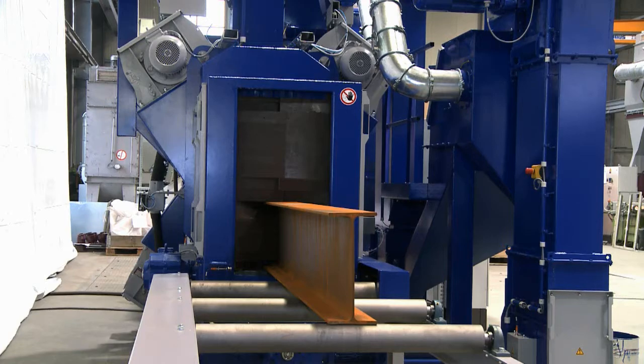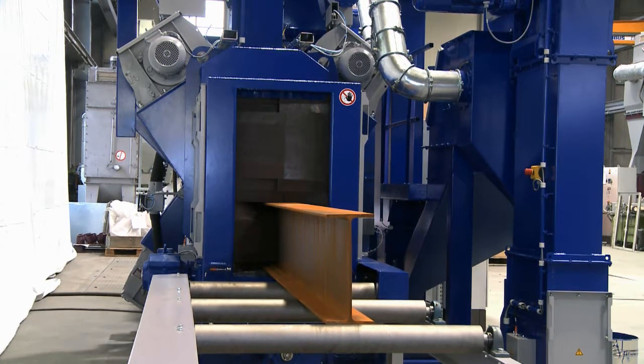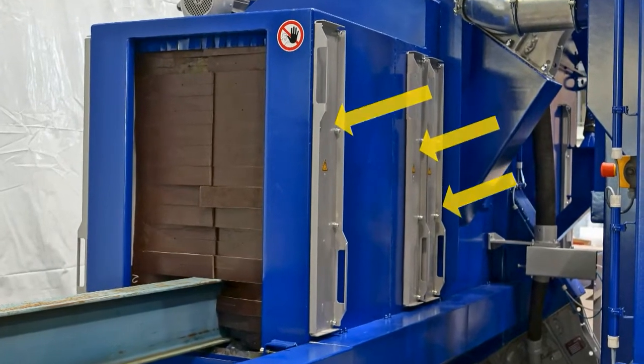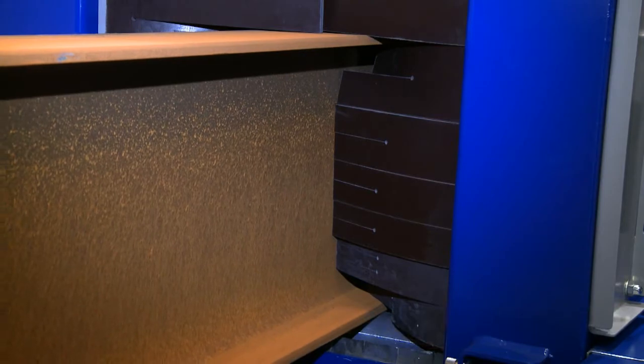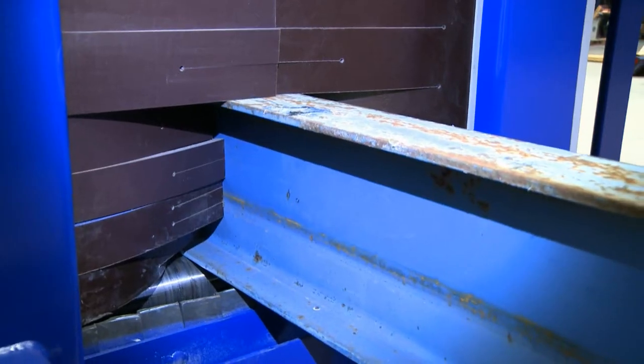The entry vestibule is extremely well equipped to prevent the escape of dust. Three separate rows of specially grouped, wear-resistant polyurethane lamellae ensure the gentle insertion of the beams. The vestibule is sealed on the top and bottom by rubber lamellae.